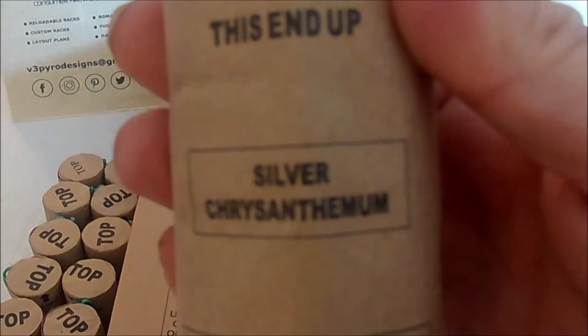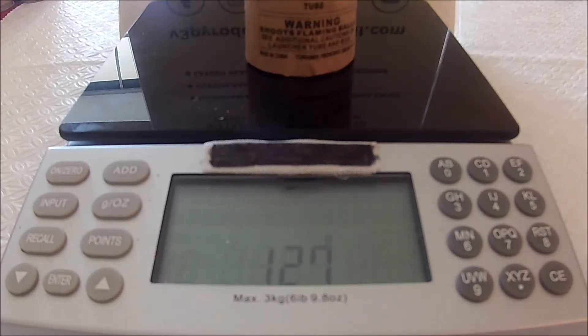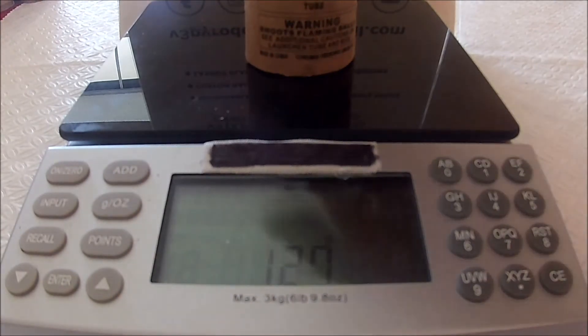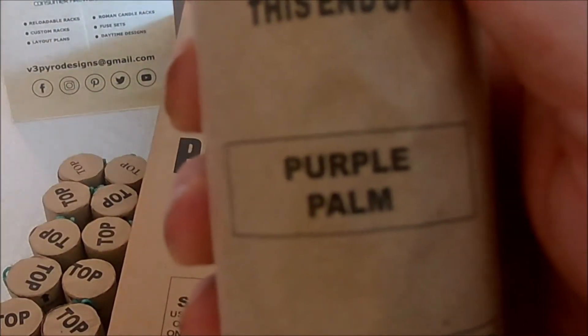Silver Chrysanthemum weighing in at 127 grams. And next up is a Purple Palm.